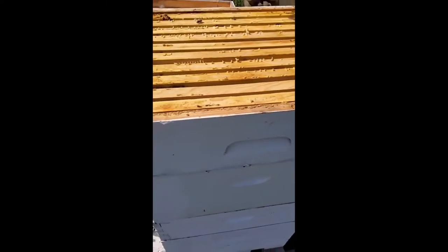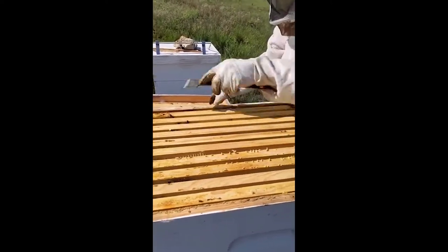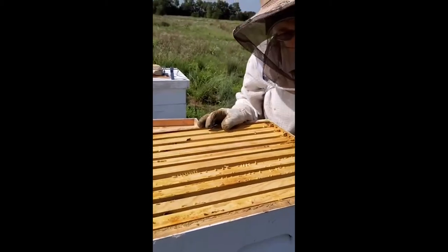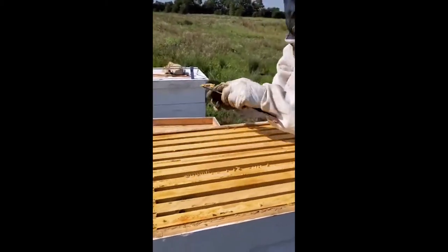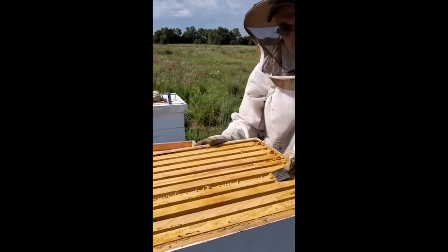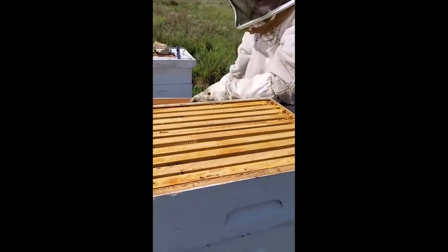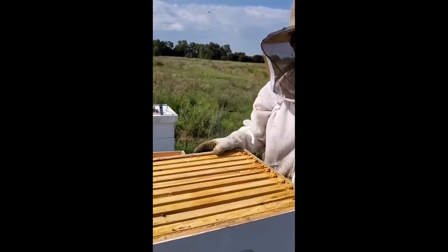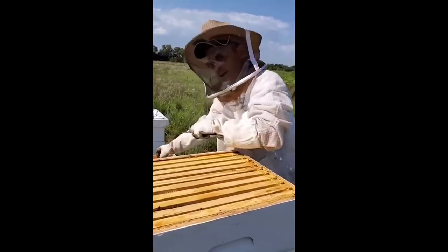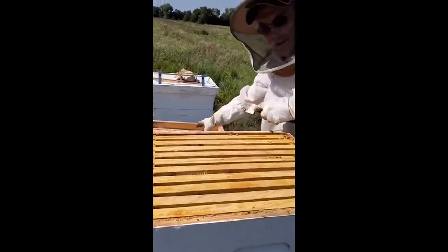I'm going to clean these frames off — this is part of your bee hive inspection. How often do you clean? Every two weeks we need to do a hive inspection. The reason it's every two weeks is because the life cycle of a bee is 21 days — three weeks — so you do not miss a life cycle in your inspection, and you're always ahead of your inspection. That way you can head off problems before they become too big and you lose your hive.